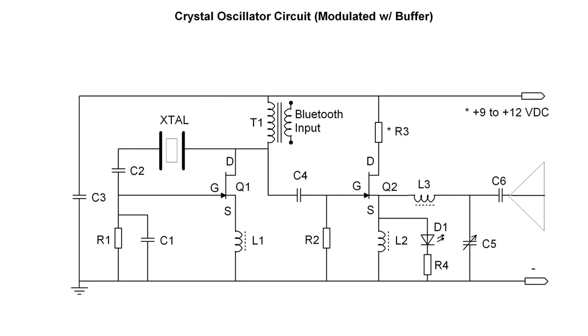The oscillator circuit itself drives Q2, that being configured as a buffer amplifier, but it's also tuned at that point. You'll notice L2, L3, and C5.